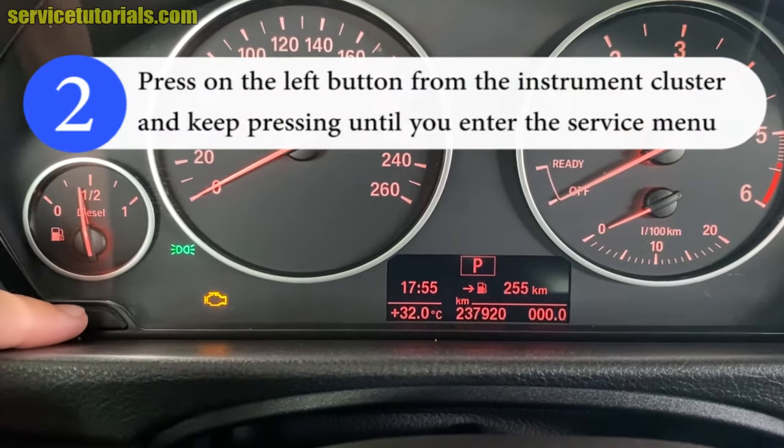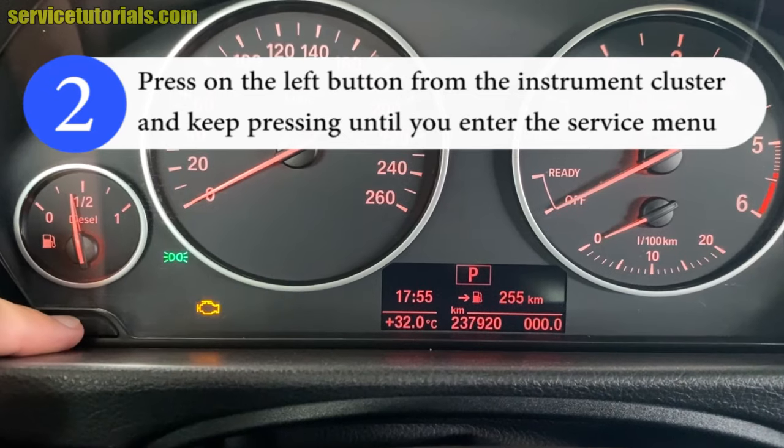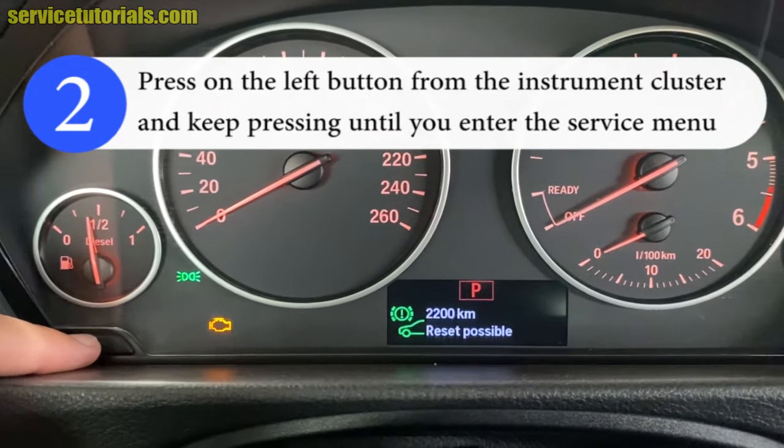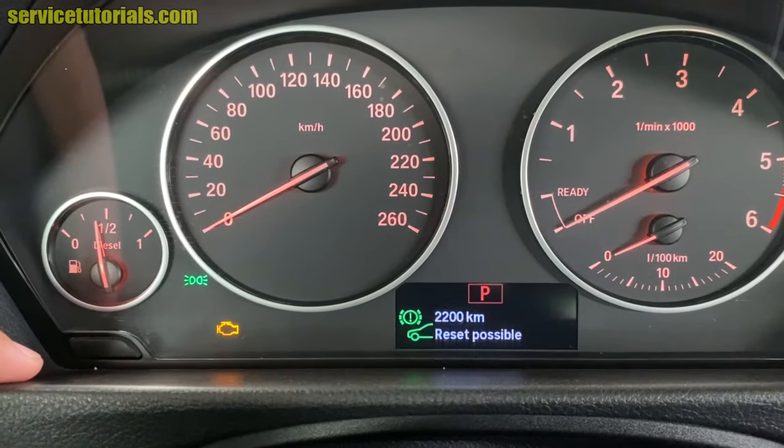Step 2: Press the left button from the instrument cluster and keep pressing until you enter the service menu. You'll see the 'Reset Possible' message appear on the display.